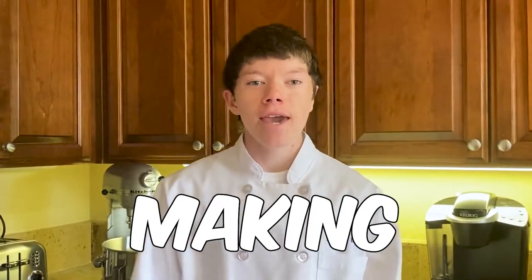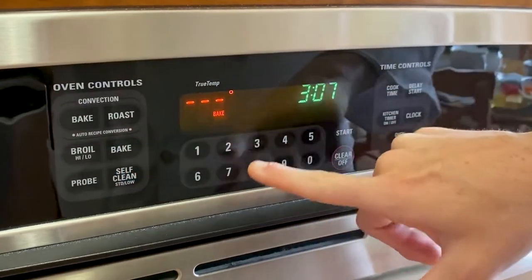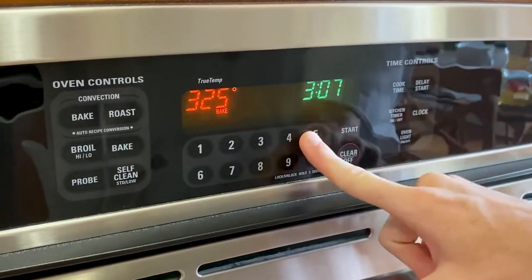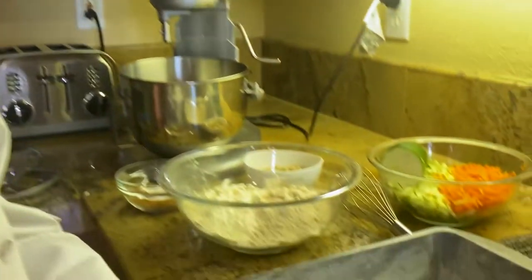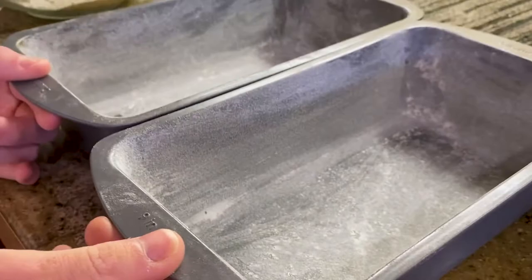Today, we're gonna be making carrot zucchini bread. Preheat the oven to 325 degrees Fahrenheit. First, you're gonna butter and flour two nine by five inch bread pans.